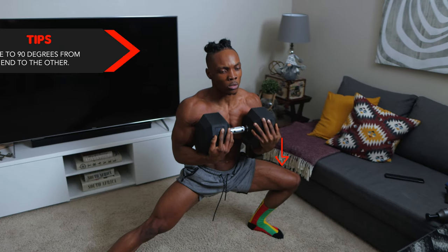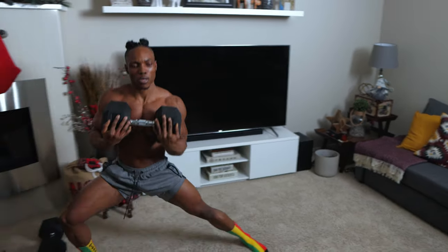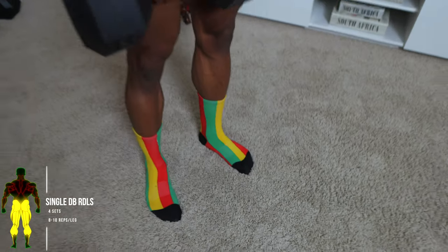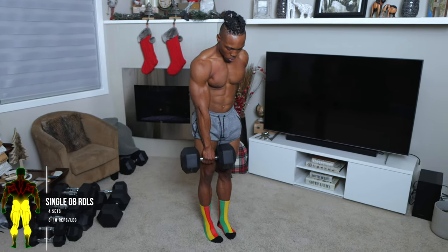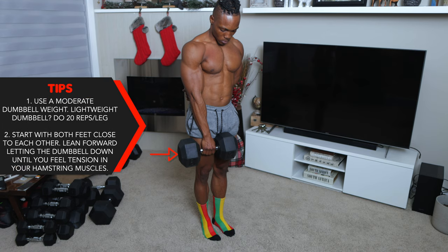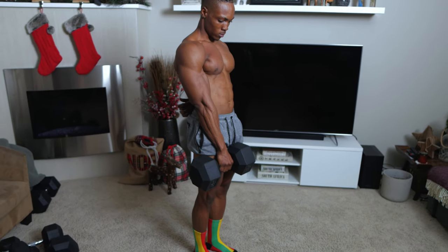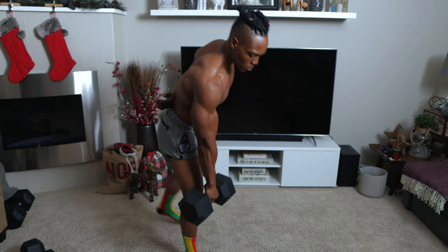Make sure that you lunge to a 90 degree angle from one end to the other — always at a 90 degree angle or something very similar. Next, single dumbbell RDLs — four sets, eight to 10 repetitions per leg. If you have a lightweight dumbbell, do about 20 reps per leg. Start with both feet close to each other and let the dumbbell down until you feel tension in your hamstrings. Flex and squeeze your glutes for increased effectiveness.